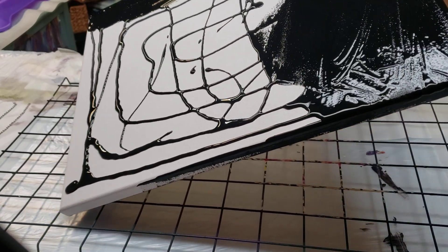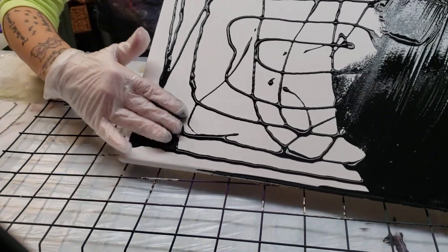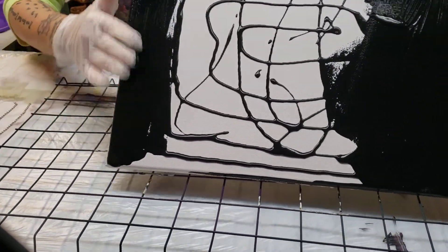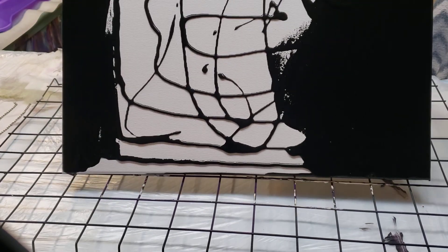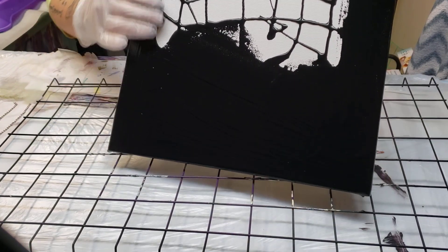It is kind of therapeutic using your fingers rather than a brush or a spatula. You know what you're getting and what you're missing, and it gives it just a nice, smoother edge.